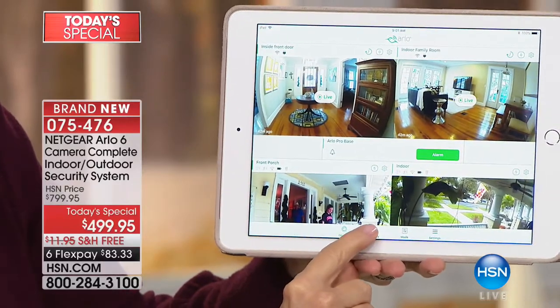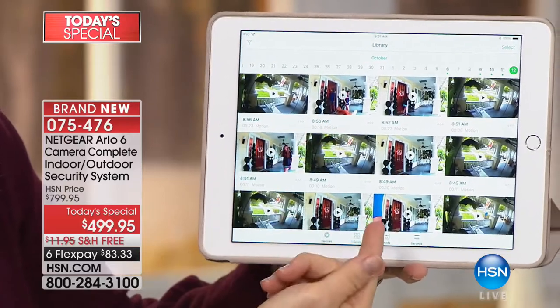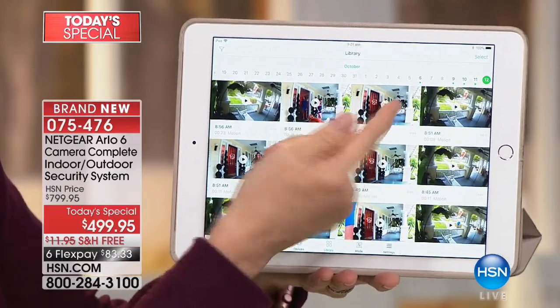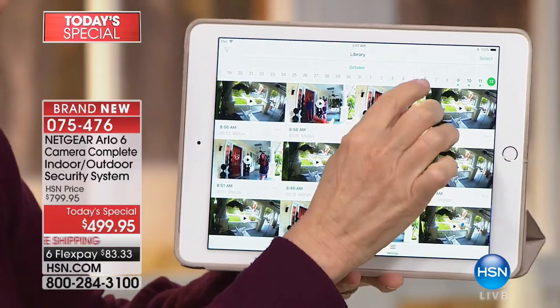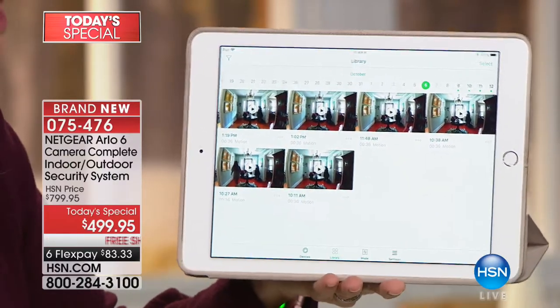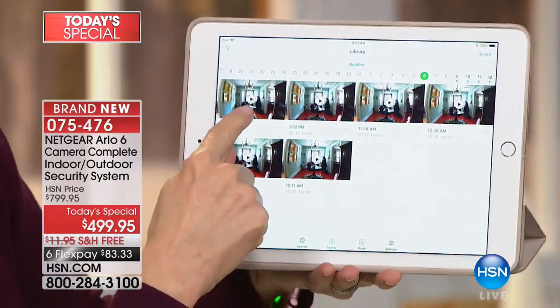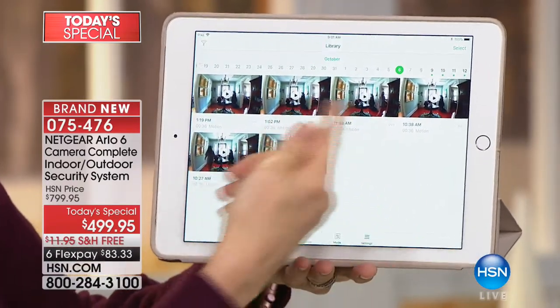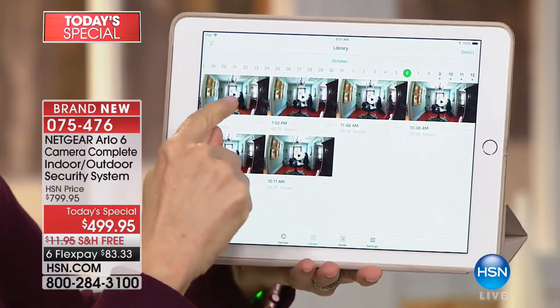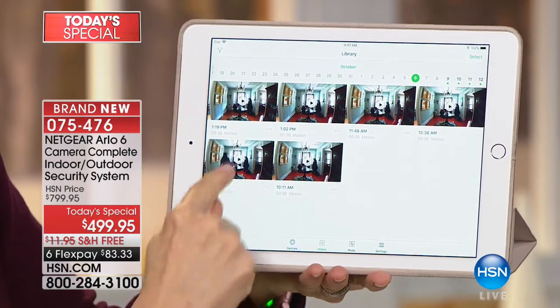You can monitor your house live. There's a little library down here — you touch library and these are all the videos, stored free for up to seven days. The benefit is you can go back to, say, November 6th if something happened. If somebody broke into your tools, or you were supposed to get something delivered and came home and it's not there, you go back to November 6th.